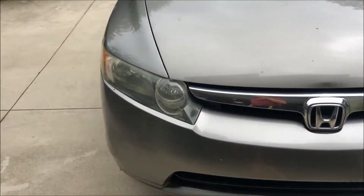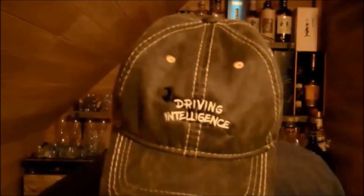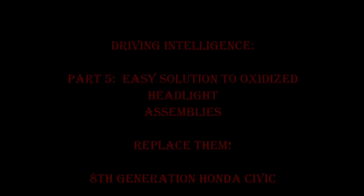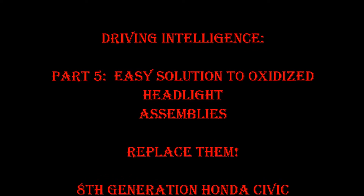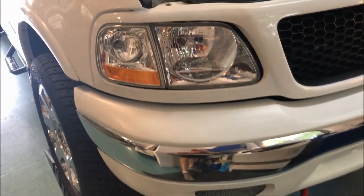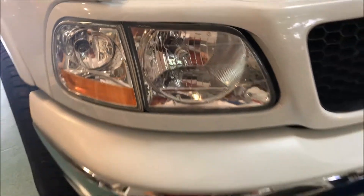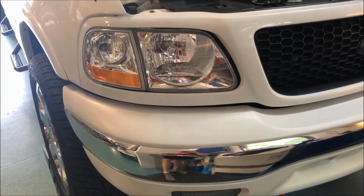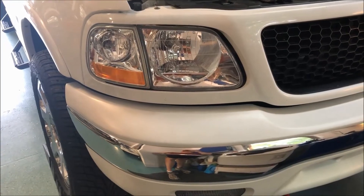I ordered them on Amazon — I'll put the link below — and in this video I'm going to replace those headlights. As you can see with my dirty F-150 lenses, adding new lenses can really bring the life back into your car or truck. It gets rid of that hazy oxidation that can cause difficulty seeing at night with your headlights.